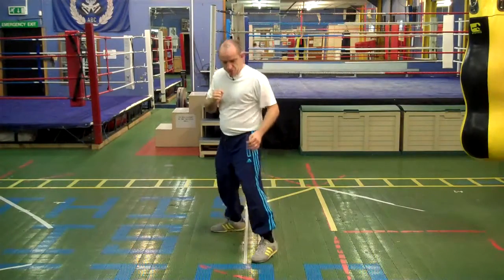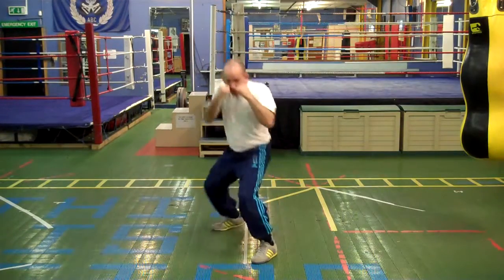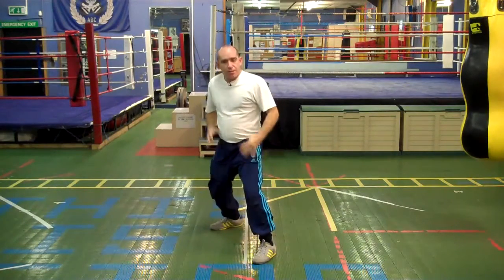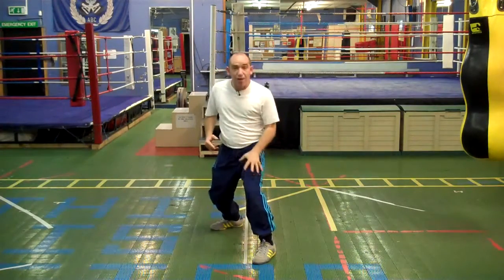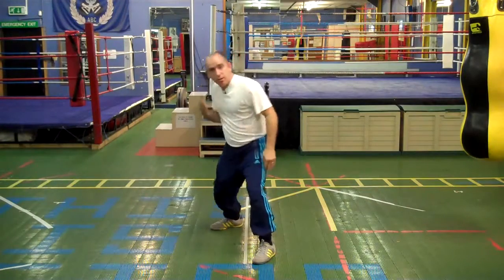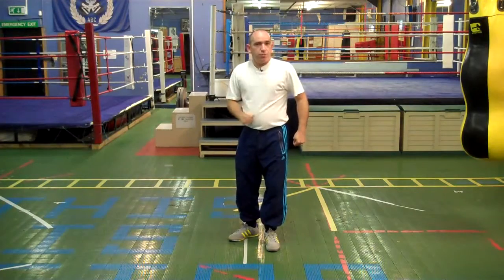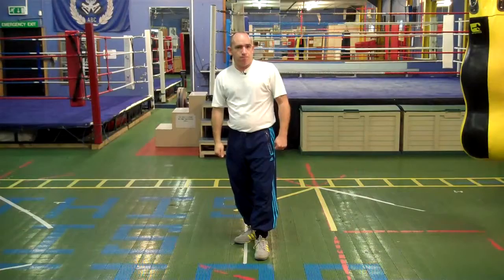So that's the short right hook to the body. Bend the legs, rotate the body, allow that leg to bend to help the rotation, and fire that shot in short, under the ribs. My name's Frantz Sands — it's myboxingcoach.com.